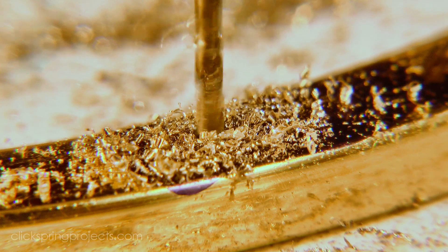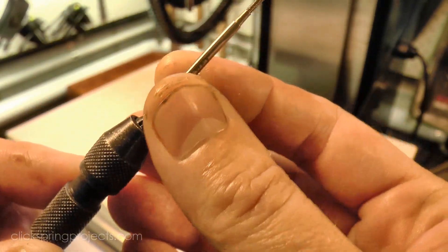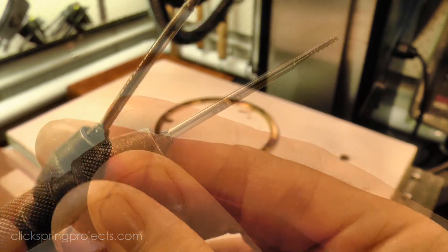This hole is about 3mm deep, and I want the thread to go right to the bottom, so I've modified this tin BA plug tap to be even shorter. It now has almost no taper at all, and should give me what I want.